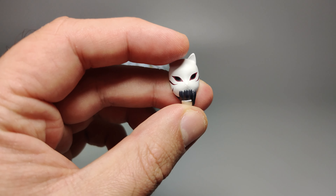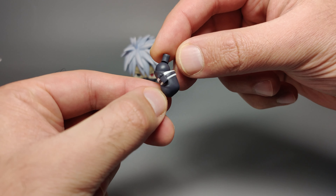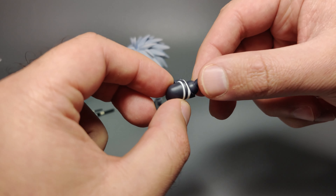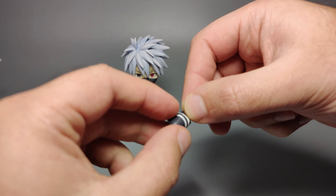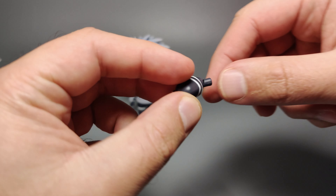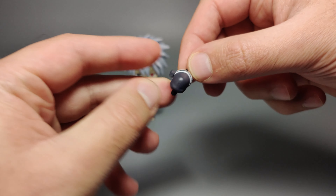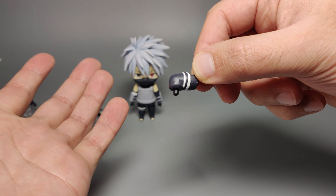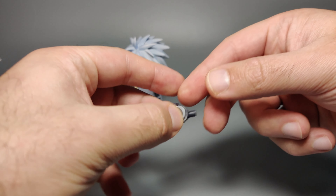Kakashi also comes with a bent knee for the right leg only. You can tell it's the right leg because it has a pouch on it, so you shouldn't mix them up. Just like with the joints, the Good Smile face is hidden on there. There's no articulation — you just pre-attach or reattach the foot from the straight leg onto this bent knee piece.